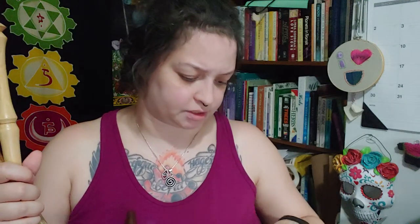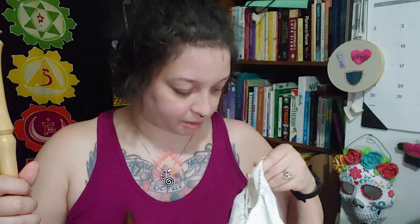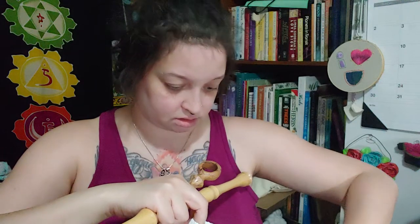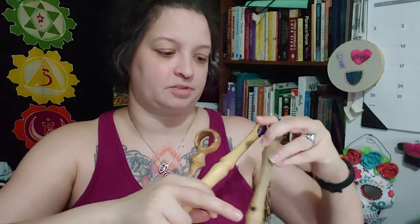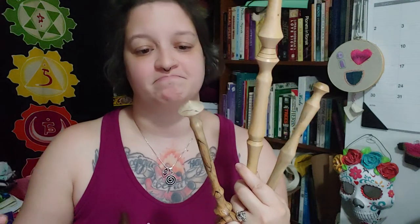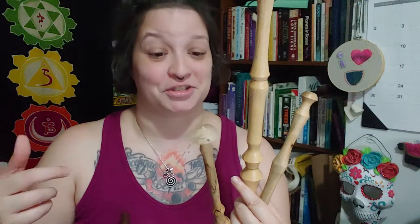The next tool is the distaff — I have three. Most of these tools I've bought for myself, though one of them a friend bought for me, which was very kind. These are all distaffs — and yes, it's another stick. We're seeing a pattern here. A distaff holds the fluff.